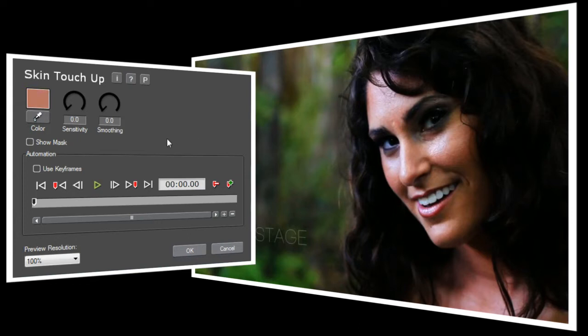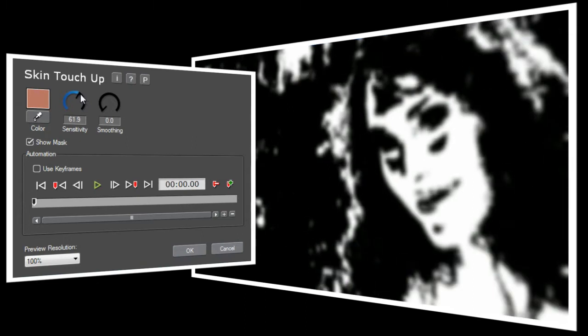Next we're going to use the sensitivity control to set the area of the picture that will be affected. Turning on the Show Mask option will make this a lot easier. Show Mask lets us see what parts of the picture have been selected, and you'll notice that with sensitivity set to zero, the screen is entirely black. As we turn up the sensitivity control, you'll start to see Jen's face become visible. The trick here is to select as much of her face as possible without selecting the other parts of the picture. I think that's just about right.